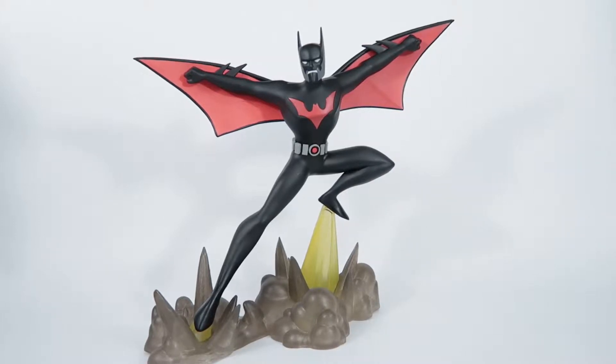Hello everyone and welcome back to another Galagun Toys review. Today we are just looking at the DC Gallery Batman Beyond PVC statue by Diamond Select Toys.